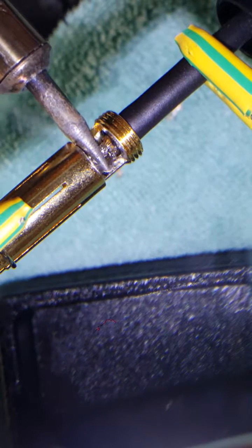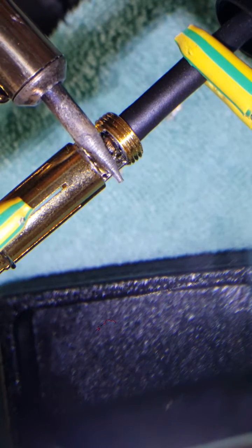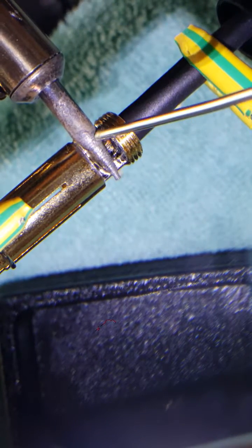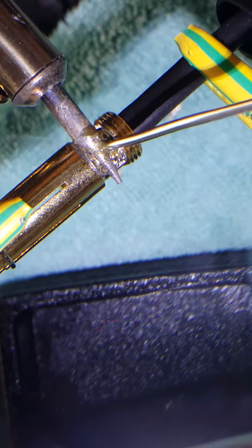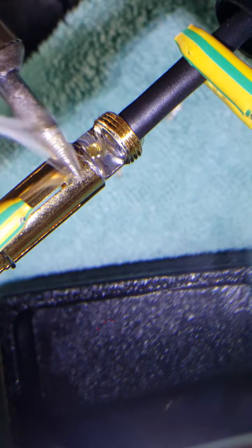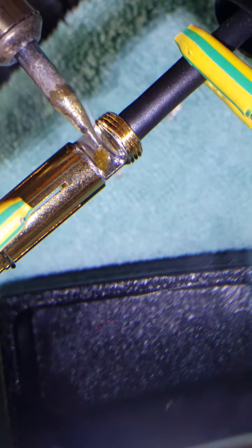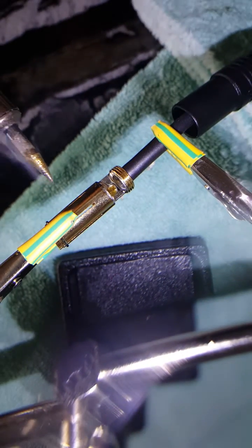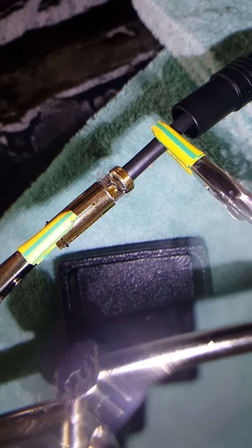The previous solder actually went down under the wire, so now it's holding the wire in from the bottom. Let's put a little bit more solder on here — just like that. It is still a pool and that is perfect, that is just what I want to see, because now the solder is gripping the wire all around it.